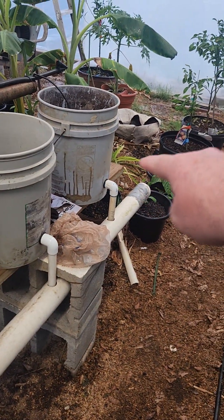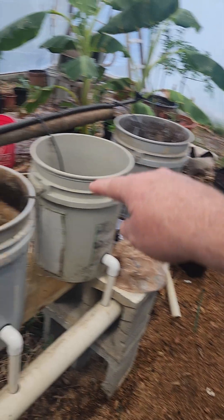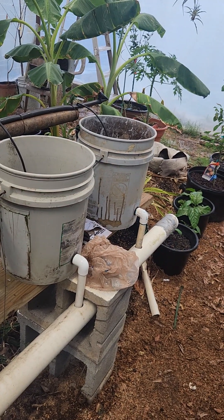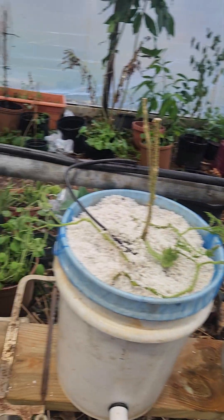It may be that if this does well enough, we may make this whole side of the greenhouse down through here do the same thing. I'm impressed so far.